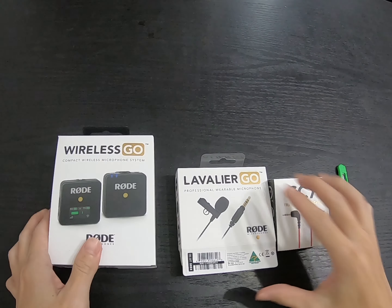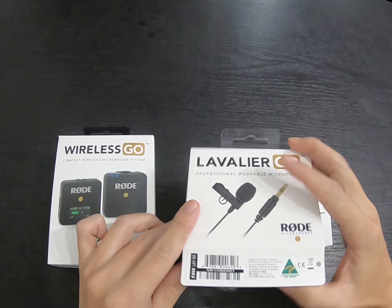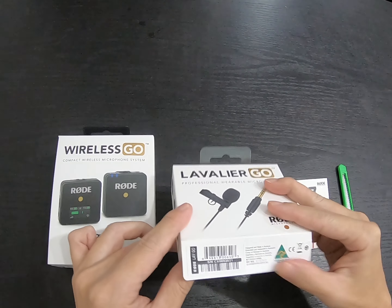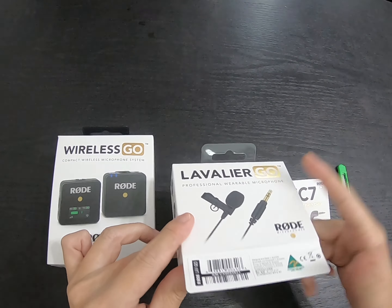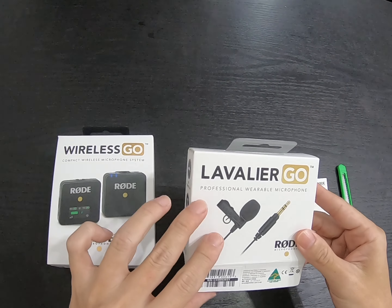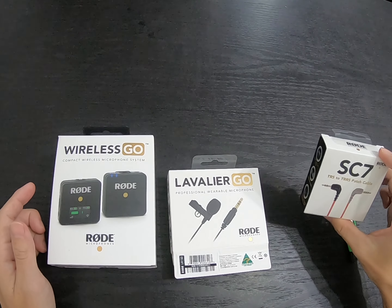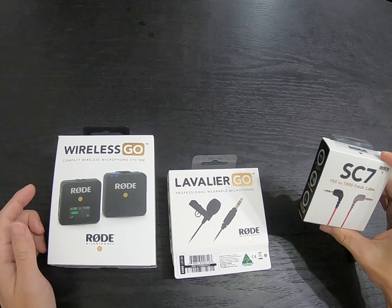I already opened up the box a bit because it was very well secured — no proper opening tab. It took a long time but it's good, showing that Rode puts effort into protecting your product before it reaches you. The next item is the SC7, a TRS to TRS patch cable.